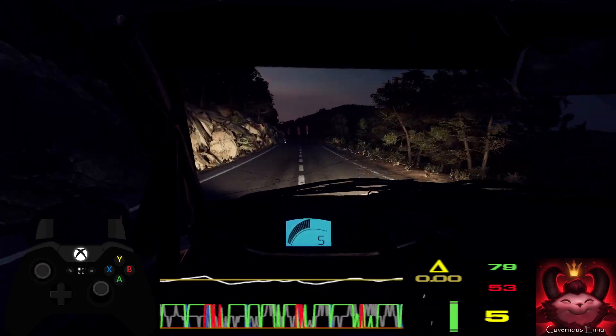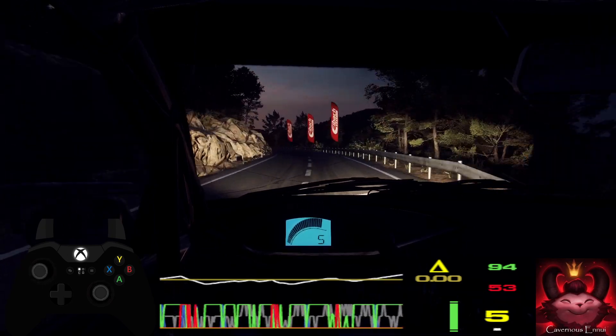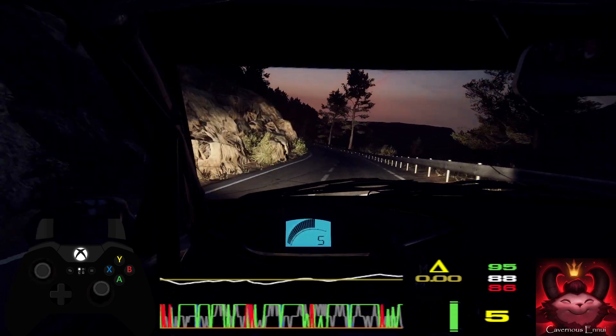Right left, extra long, into 4 right. Into 2 left tightens.